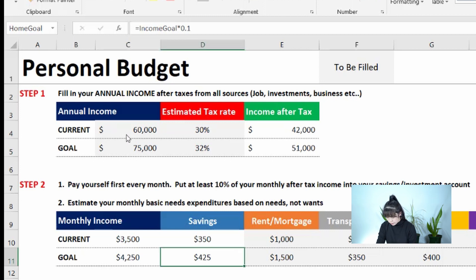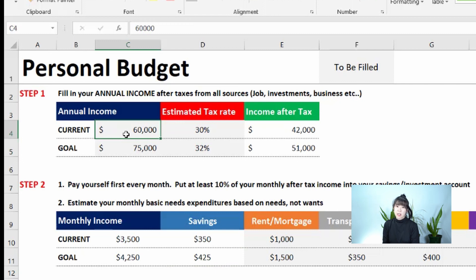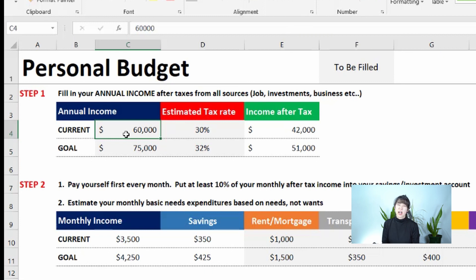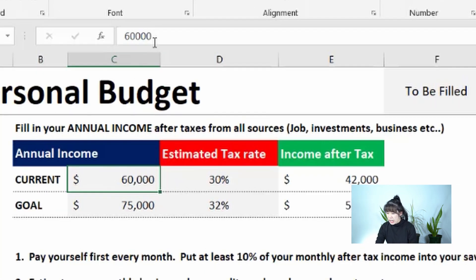The gray boxes are for you to fill out, and the rest will auto-populate. For example, if your current annual salary is about $60,000, you enter it there. If your income varies because you have a part-time job, take the average over three to six months and multiply it out to get an annual figure. You can use a formula — say you make $20,000 from a part-time job and $45,000 from a full-time job, that gives you $65,000.